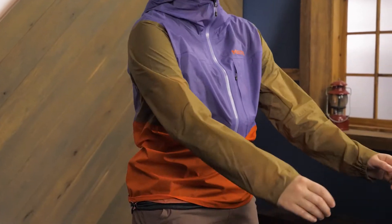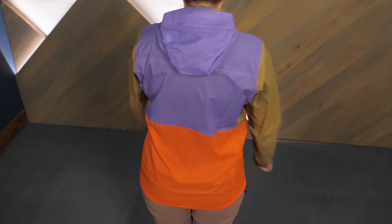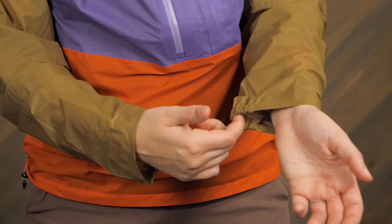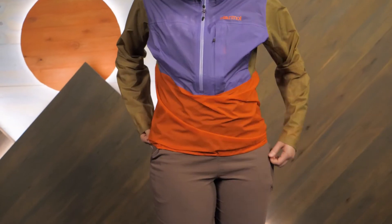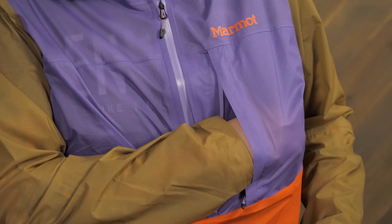I like the Anorak style because it provides a lot of protection while reducing weight. Plus it's comfortable and it looks cool. The adjustable hood furthers the protection and elastic around the cuffs helps to seal out the rain. The adjustable hem helps to fine-tune the fit and a chest pocket provides protected storage for small essentials.